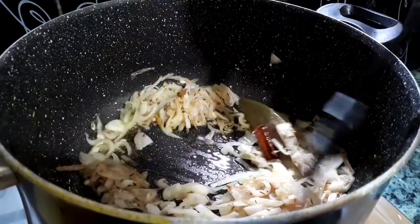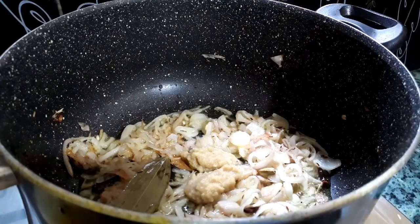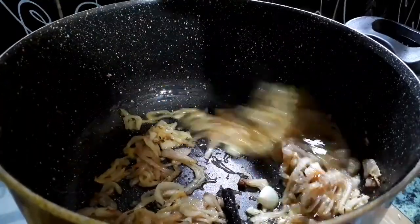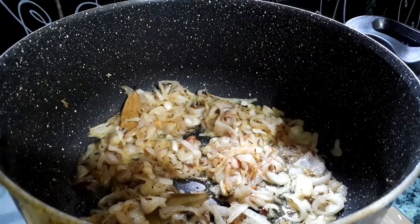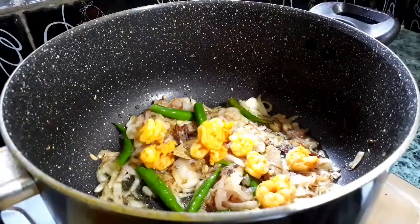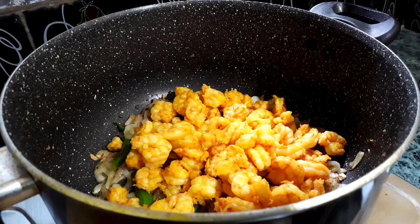When the onions turn translucent, add about two teaspoonfuls of ginger and garlic paste and sauté until the raw smell goes away. Now let's add the slit and cut green chilies.